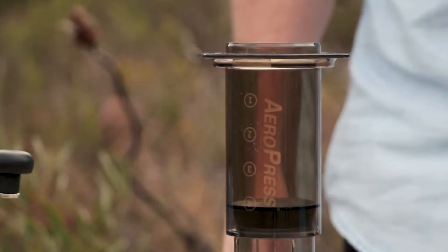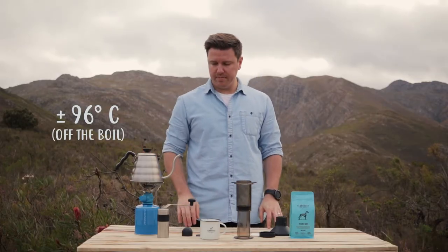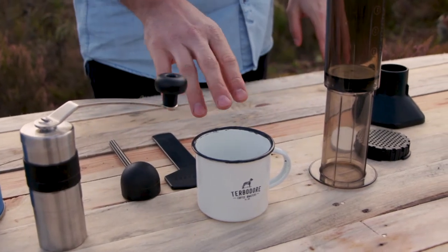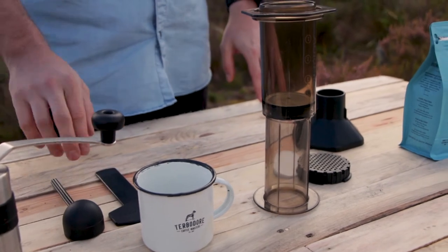What you're going to be needing to make the Aeropress out in the wild is some clean fresh hot water, a coffee grinder — we're using the Porlex Mini — and a cup to put it in, and a trusty Aeropress.